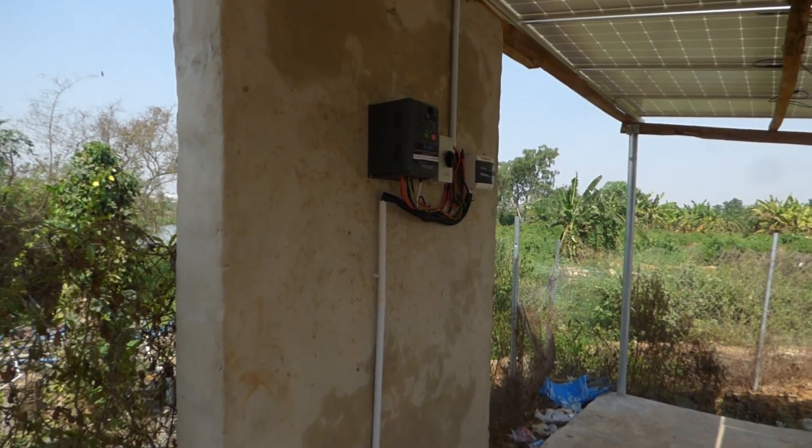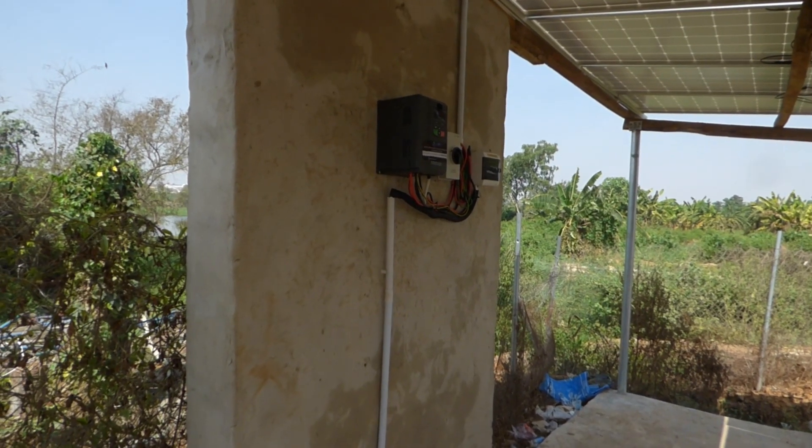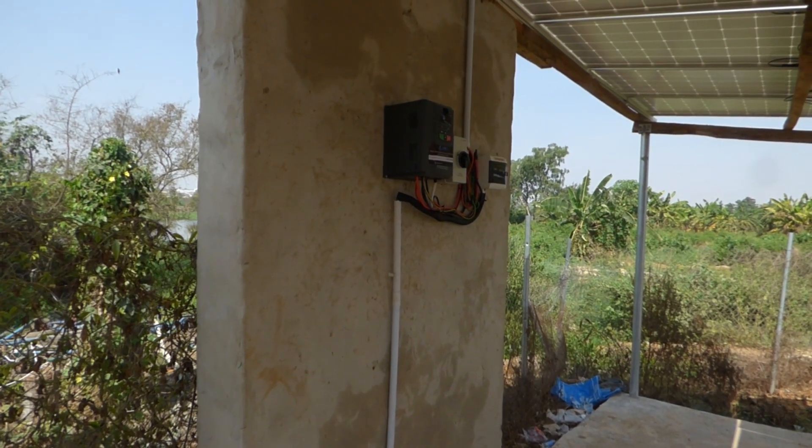So here is our newest project. Sorry for the lighting, it's not very good. We have a solar water pump inverter.